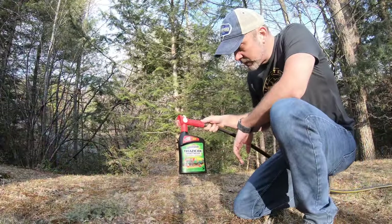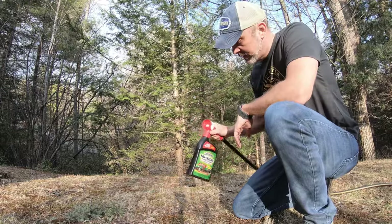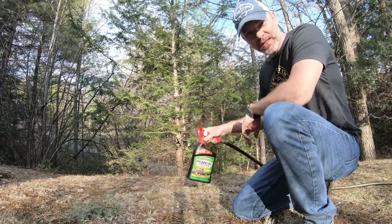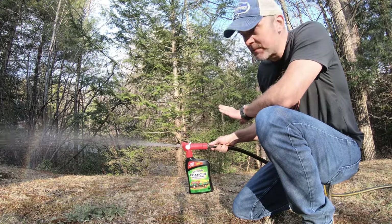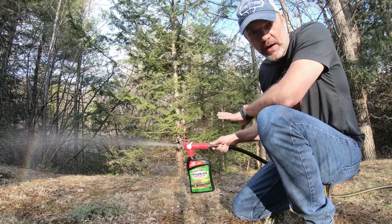With the Triazacide spray, make sure you shake it up really well beforehand. There'll be a little safety plug in the middle that you pull out to allow it to engage. You want to spray from the ground up to about four or five feet in the air, and make sure you get the bottom of the branches.